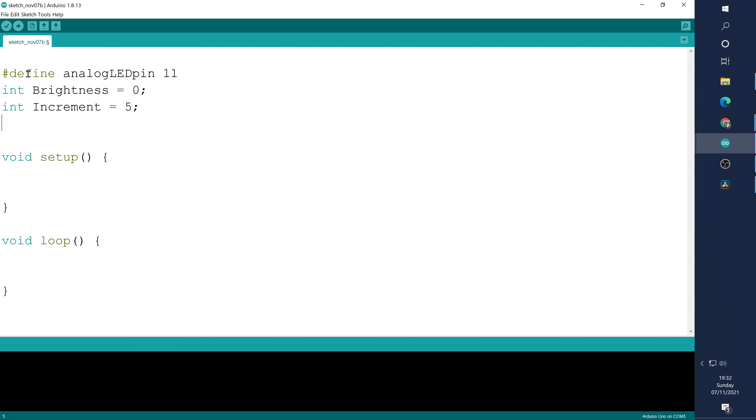We're going to need a delay — how long will it stay at this brightness before moving on to the next step. I'm going to do int delay and put 10 milliseconds, so I need an equal sign, put 10, and the semicolon, and we'll leave that there for now.